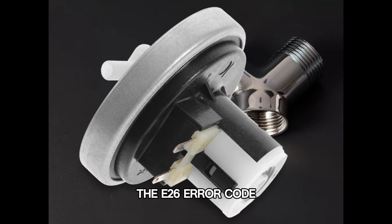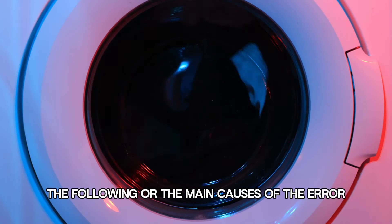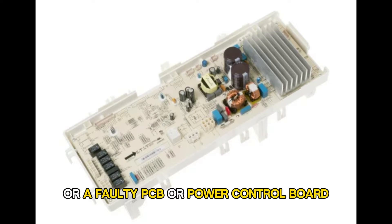The E26 error code indicates an issue with the analog pressure sensor. The main causes are a faulty analog pressure sensor or a faulty PCB or power control board.